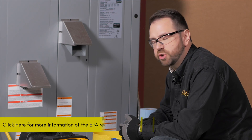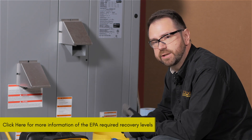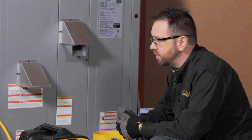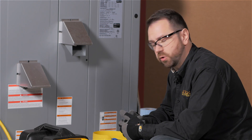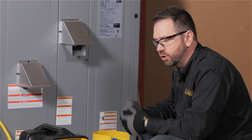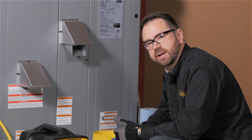The recovery process is complete when you have pulled the system down to the required EPA level of either 10 or 15 inches of mercury, depending on the size and type of system and refrigerant. In this case we're already at 12 inches of mercury. We've moved 10 pounds of refrigerant in just a matter of minutes by opening up the flow and making sure the process can go smoothly. The tank has stayed cool and pressures have stayed low.